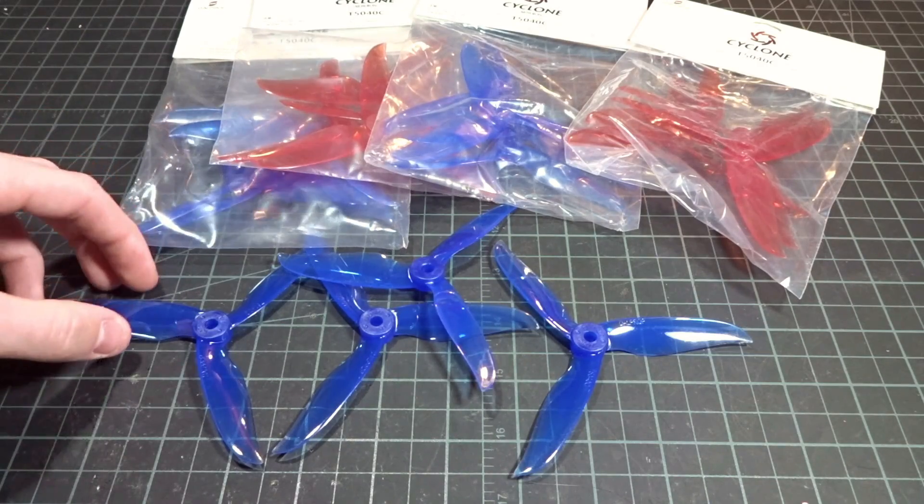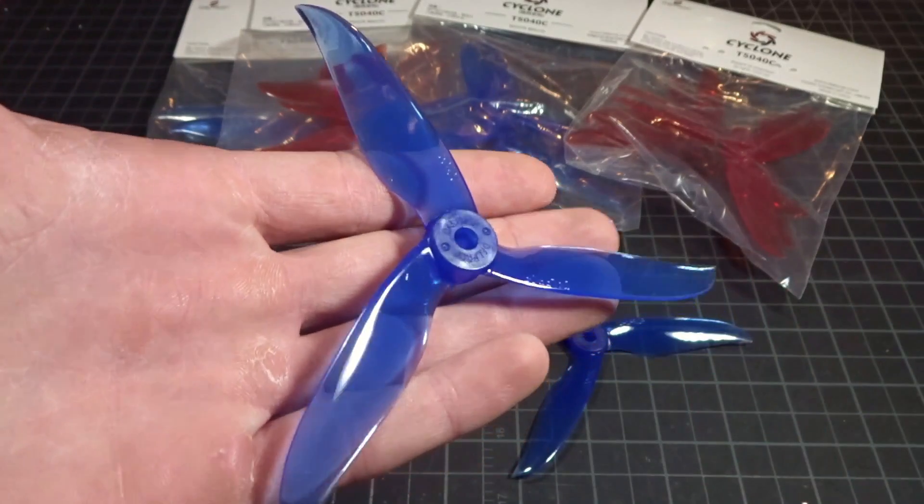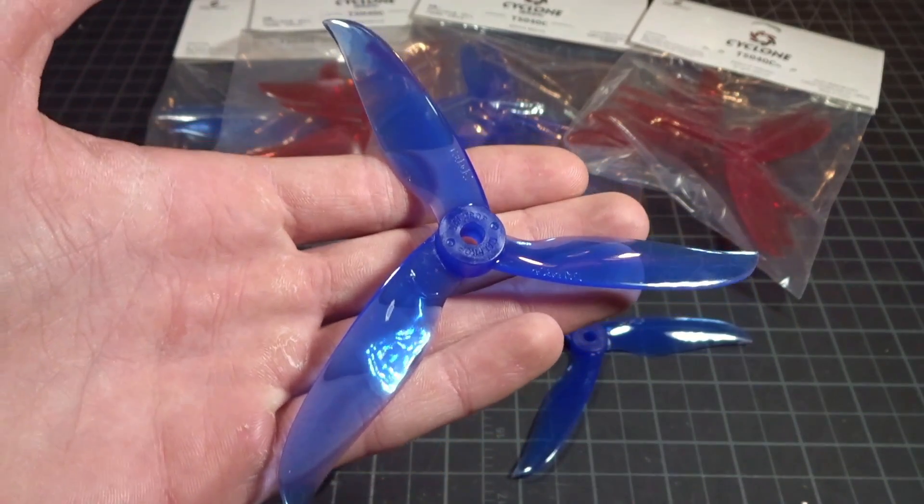Hey guys, what's up? Welcome back to another video. Today we're going to be doing a review of one of Dowell's newest propellers. This is the Dowell Prop T-5040C Cyclone.